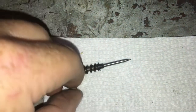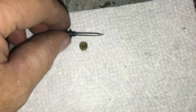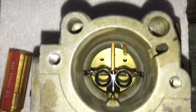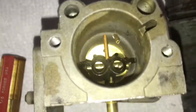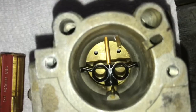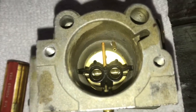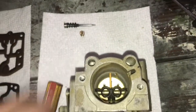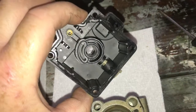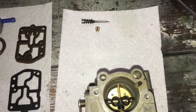The jet itself is also clean — you can see right through it to the white paper, so that looks good. That emulsion tube and those two primer jets need to be cleaned out as well. Next I need to take the high-speed jet out — that's definitely the high-speed jet — and we'll see if that's gunked up or not.